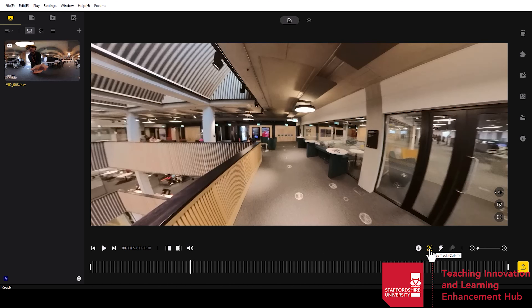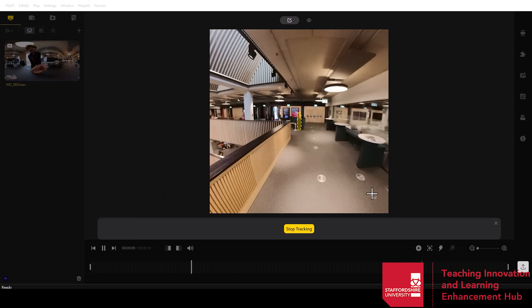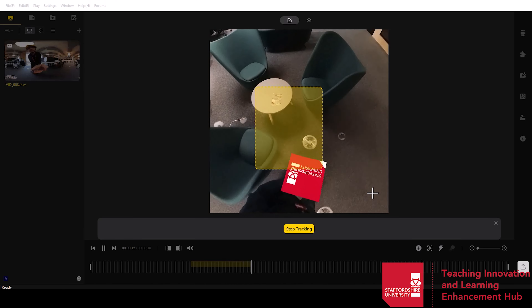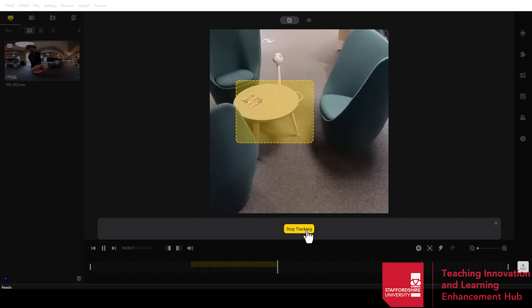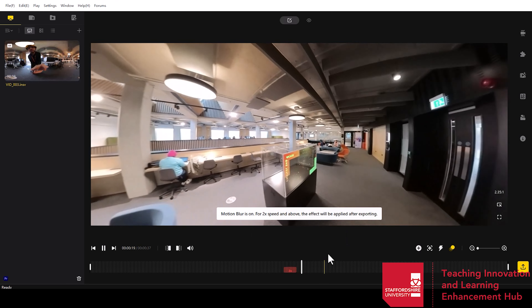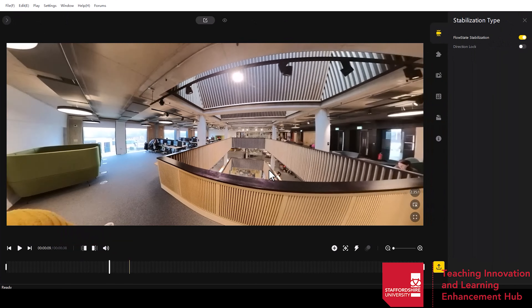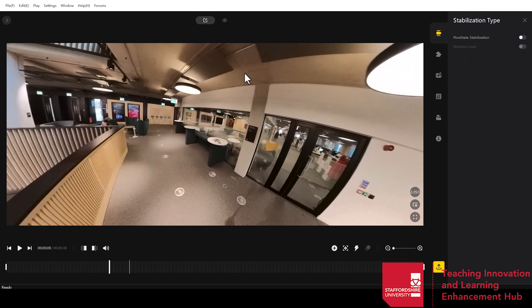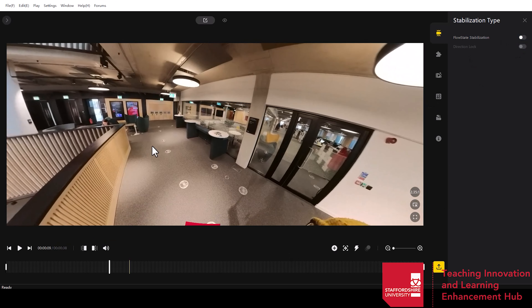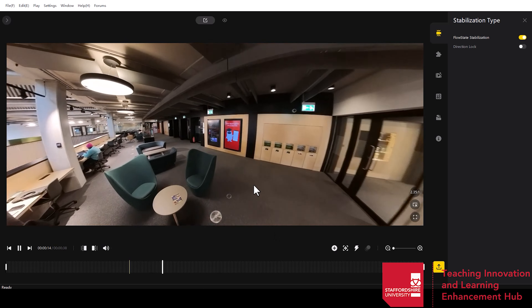The next button is deep track, located at the bottom just above the timeline. This allows you to track an object — you just draw a simple shape around it. For this I'm going to use the chair in front of me and it will automatically start tracking that as I play along. The camera will always track onto that area by looking at similar shapes, which is really great if you just want to make sure the audience sees something rather than the full 360 degree view. The next button is time shift, which allows you to speed up a certain segment of time on the timeline so you can fast forward through irrelevant parts of your 360 degree video. On the right side there are more tools such as the stabilisation type. Deactivating certain stabilisations means it will follow what the camera was like on the day rather than automatically tracking a direction.